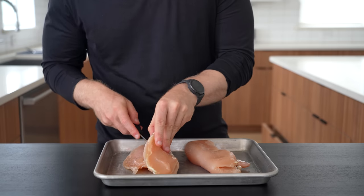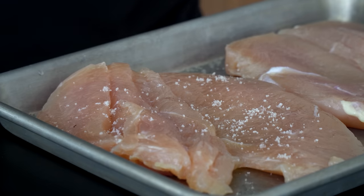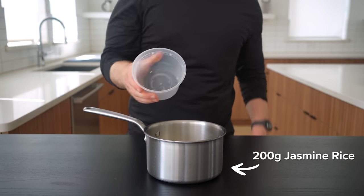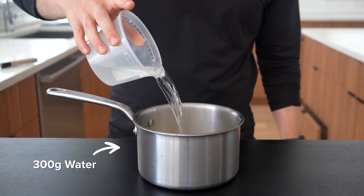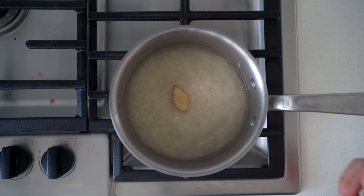For the chicken, I'm just using breasts, so I butterfly them to thin them out a bit, and then sprinkle salt on both sides before tossing that into the fridge. For the rice, add 200 grams of jasmine rice to a pot and wash it two to three times, which will help remove some of those excess starches. Once washed and drained, add 300 grams of water, and then optionally I've been adding a slice of ginger to give the rice some fragrance.